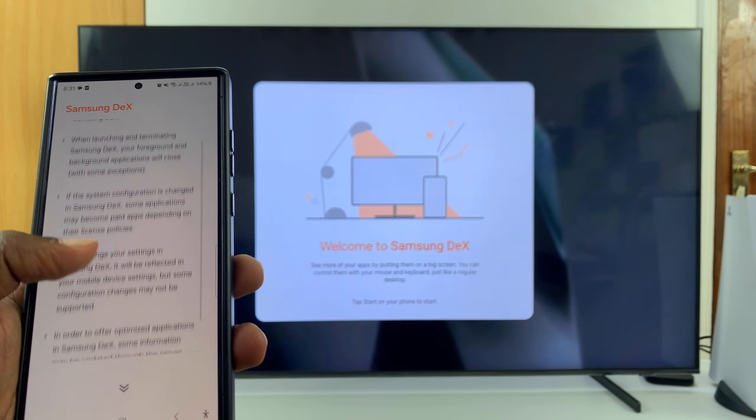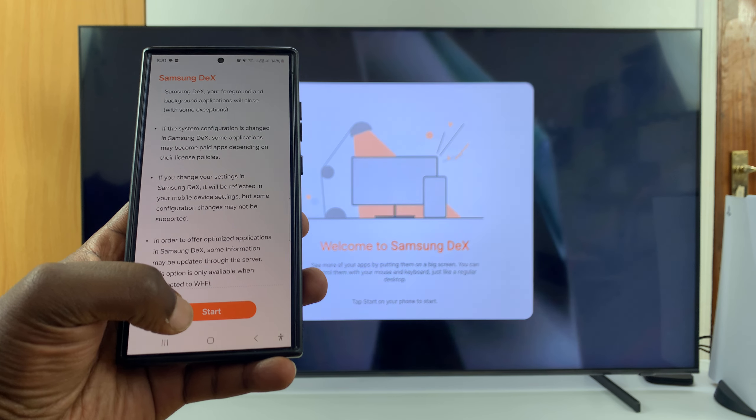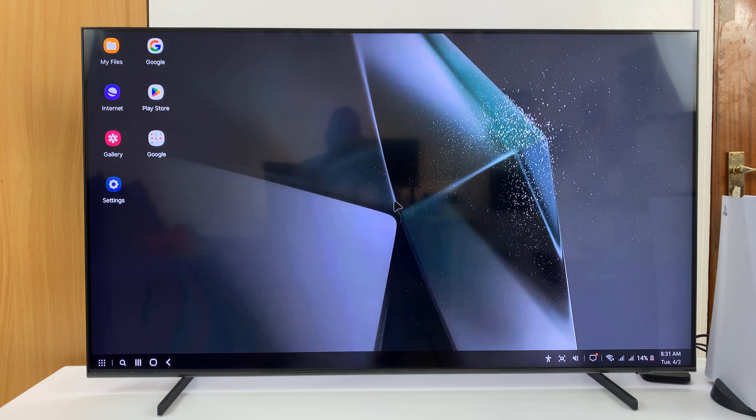All I need to do now is read through the prompts and then click on the orange Start button, and that's going to start up Samsung DeX — and there it is. Samsung DeX is up and ready to go on the TV.